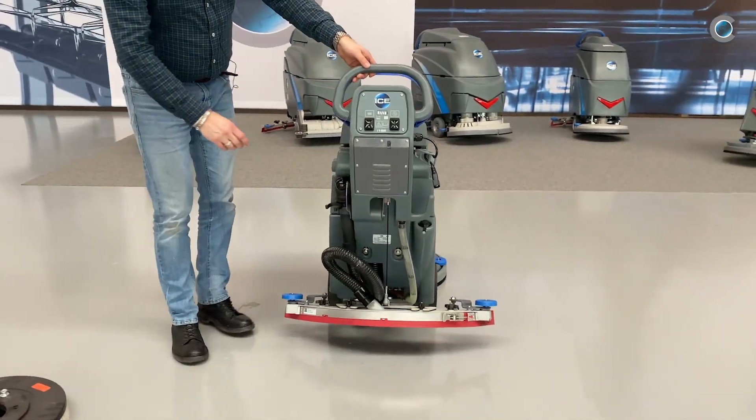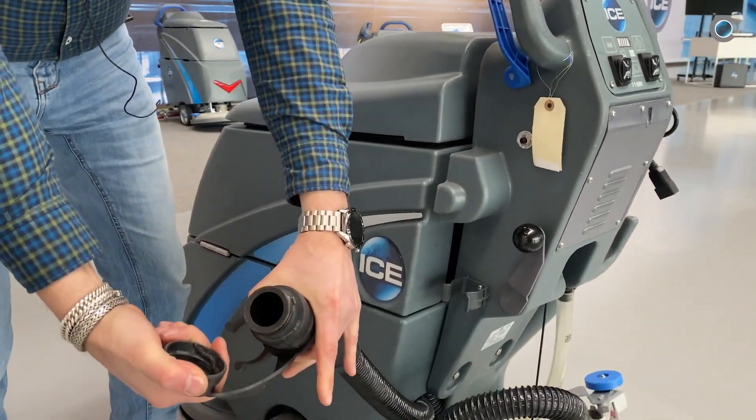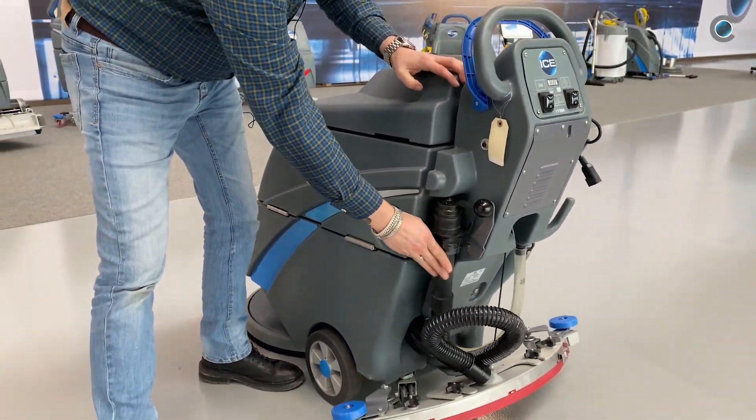Then we're going to empty the dirty water. Put off the lid and put it down where you can lose the water. Put it back.